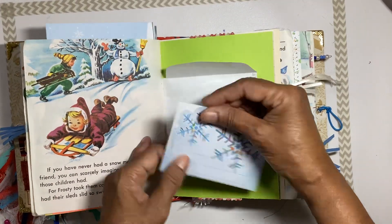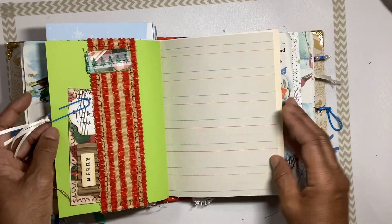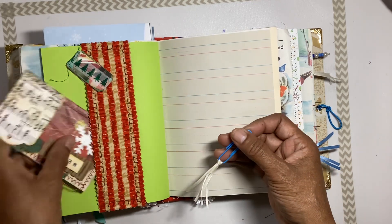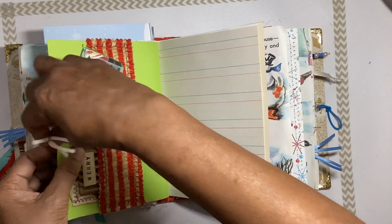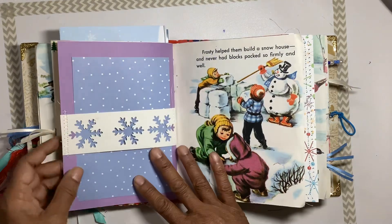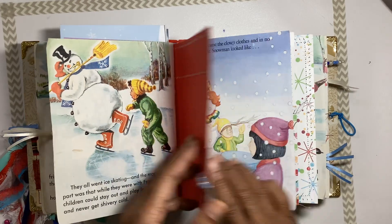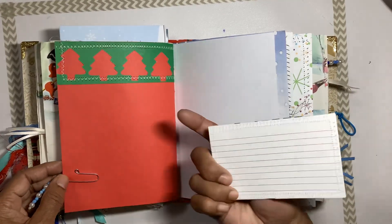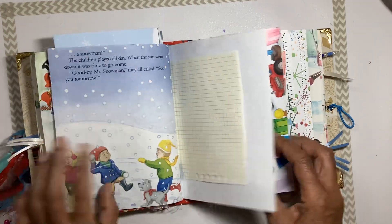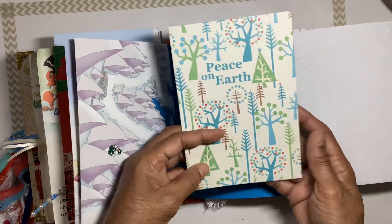The other side of that envelope has a little journaling sheet inside. A paper clip is holding an index card that says 'Merry' that you can journal on. There are little music sheets and another little tuck for a journaling card, the story continues, and another index card to journal on held with a little paper clip. There's also a flip-out envelope with a little card in it that says 'peace on earth.'